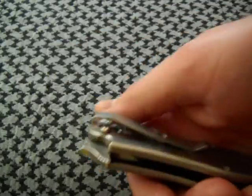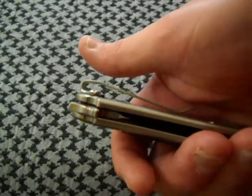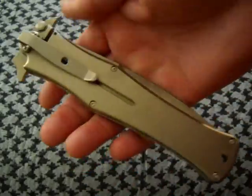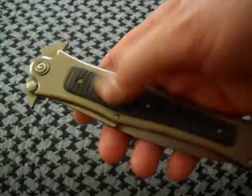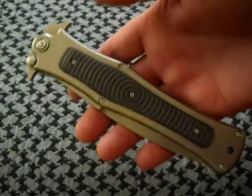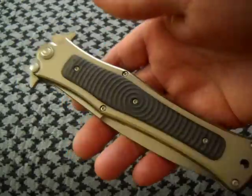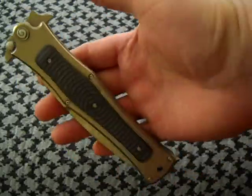Very low riding pocket clip. When I have this in my pocket, you almost can't even tell there's a knife in there besides the clip sticking out. It is all titanium frame on both sides, with a textured carbon fiber scale.